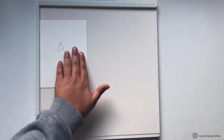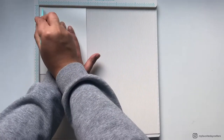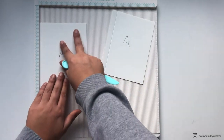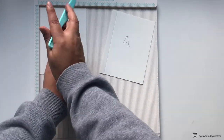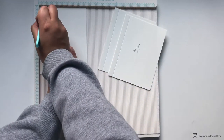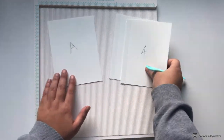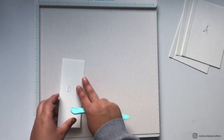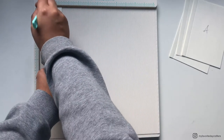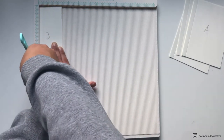Now we can continue with the next step, which is scoring our cardstock elements. First we want to score cardstock element A — score at half of an inch on the 4 and 3/4 inch side. We also want to score cardstock element B on the shorter side, the 2 and 1/4 inch side — again, just score at half of an inch from the left.